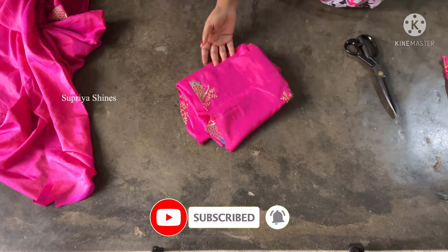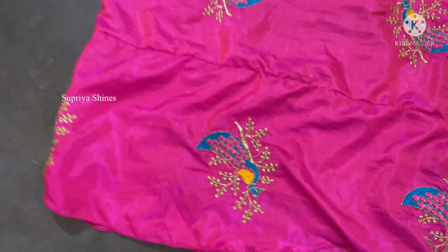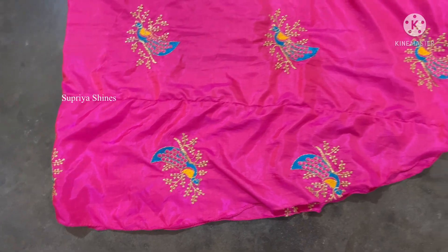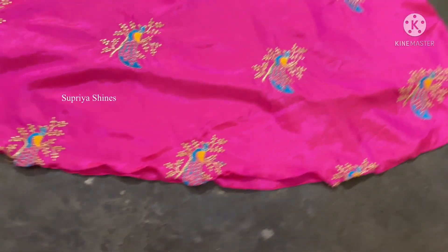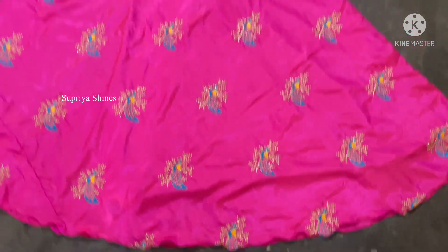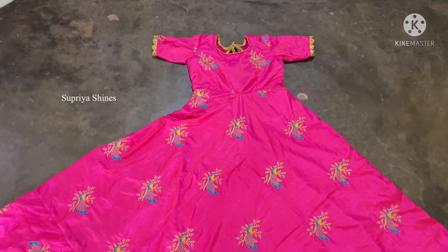We have to make long frock stitches for the whole piece. We have to make a cut. If you like, share and comment — please like this video, and I'll see you next time.